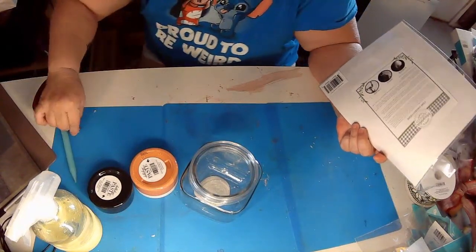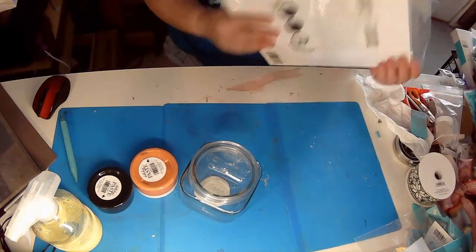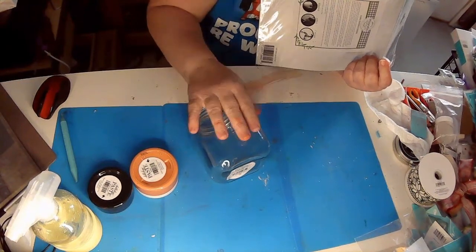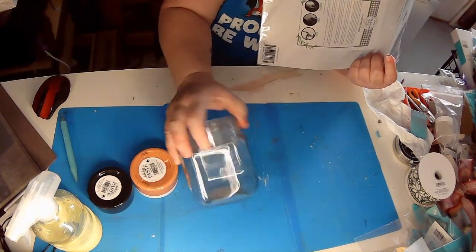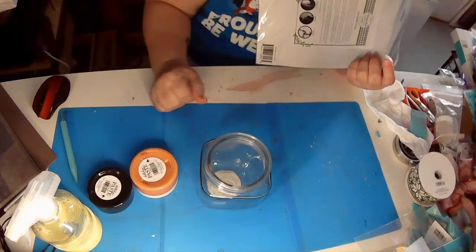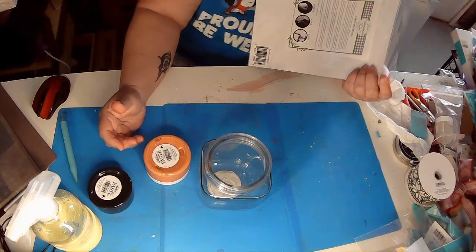Hey y'all, welcome back to my channel. This is DIY with Jeannie and my name is Jeannie Ruth. Today we are going to take this little candy jar and decorate it for Halloween so I could have it on my desk at school and have a few little candies in it, and when people stop by they can grab a candy if they'd like.